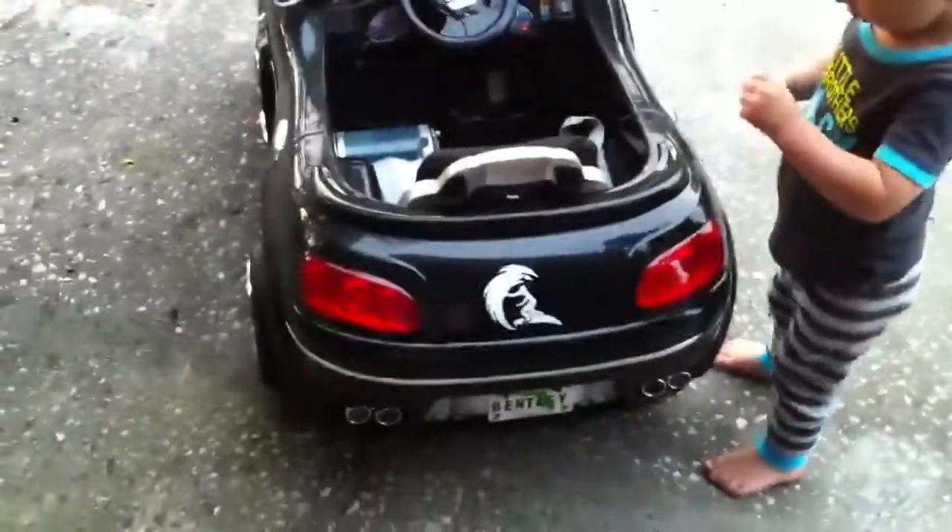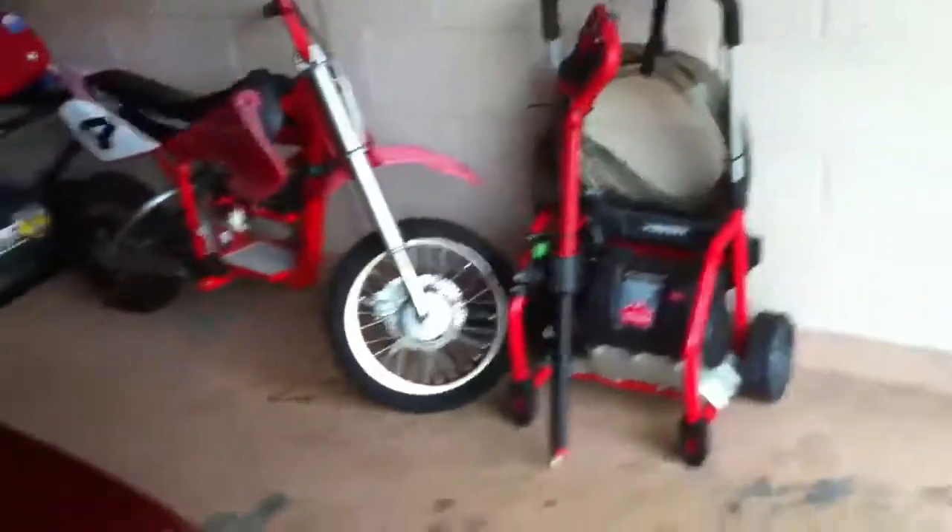It's an E500 electric motor that came off of the Razor dirt bike. It's about a 60 size — size wise 60 or 50, somewhere in there. But the motor's pretty cool though, man.